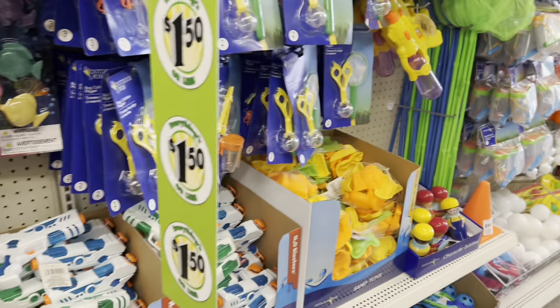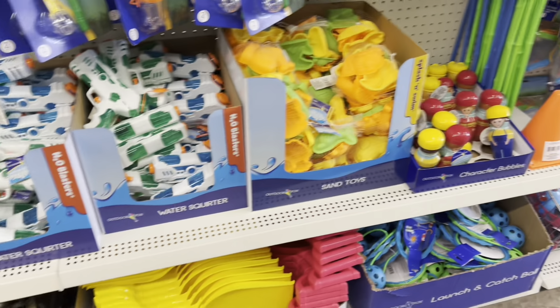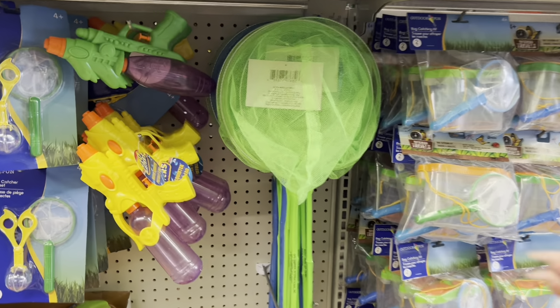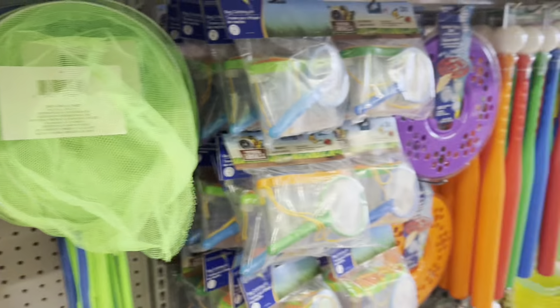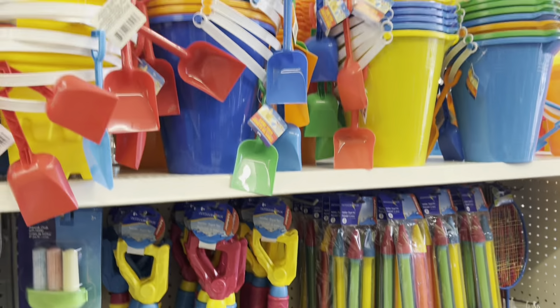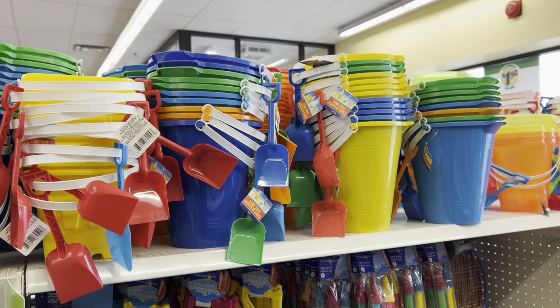Some of you were asking about the summer toys — just a quick overview here. They do have some sand toys, and backyard nets and stuff, or things to take to the lake or the water. And they have the sand pails. Hopefully this helps!